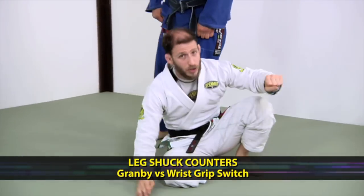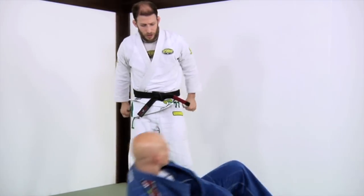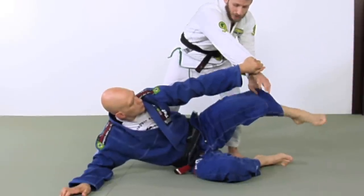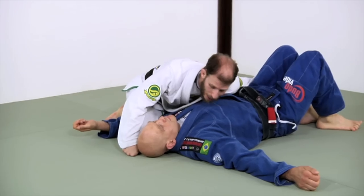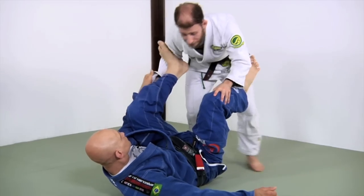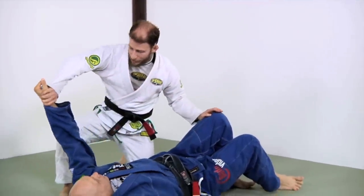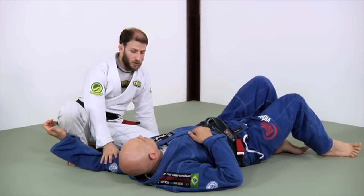Now, I say that you don't want to rely exclusively on that sleeve push. Why? Because if I go for the shuck and Stefan sleeve pushes, he sits up and comes here. As he's doing that, if I transfer this grip and come here, now he's passed. That takes a little bit of timing, but we want to prepare for a very good opponent. I go here, palm towards his wrist, I grab, I pin, and now I can rip and pass. It's very simple, very easy, very strong.